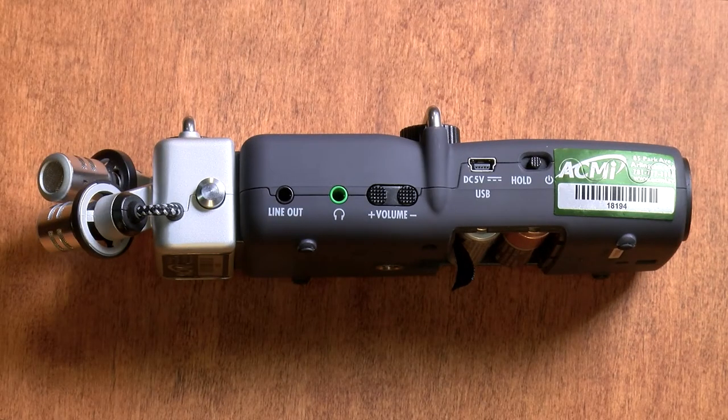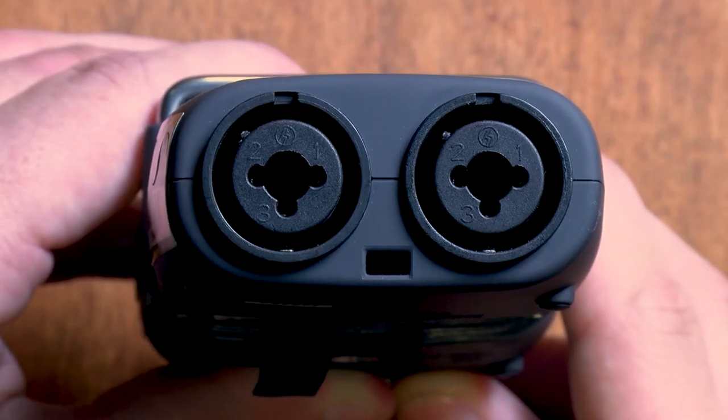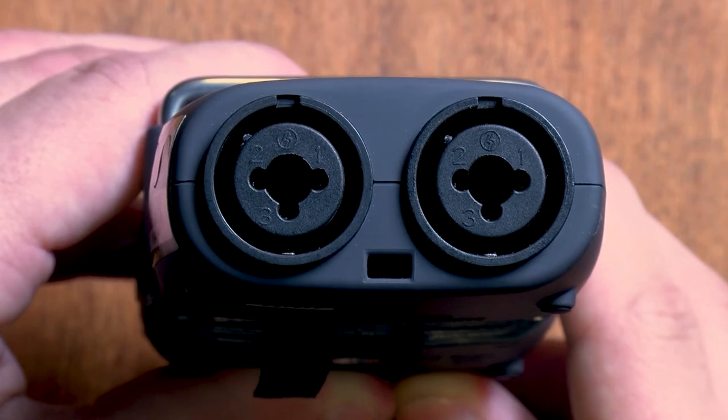On the left side, there are two outputs, one for line-out and another for headphones. There's also a volume control. Be careful with this, because it only adjusts volume for your headphones, not the recording volume. Next to that, there's a USB port to connect the device to a power source, and below that, we have the power button. At the bottom, there are two XLR ports to attach external microphones to.